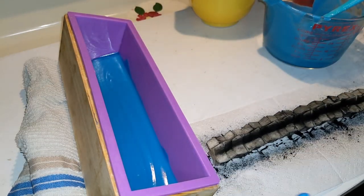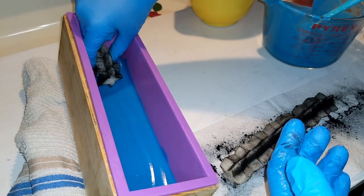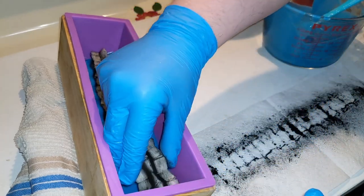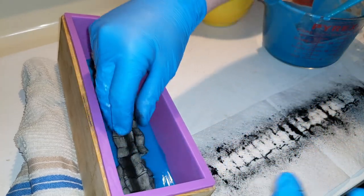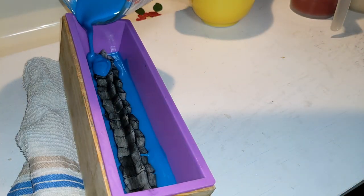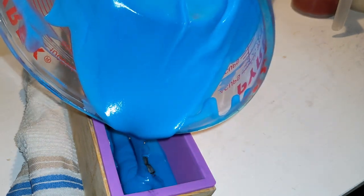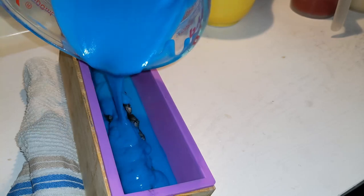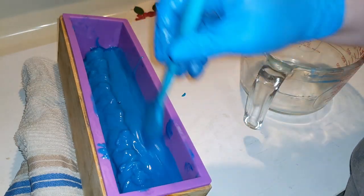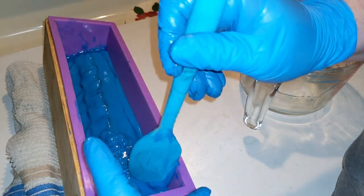Here are our little stars with some activated charcoal dusted onto them. Let's hope they sit okay. This is 20 stars. Now I just hope I have enough blue to cover our stars. I'm trying to even it out a little bit because I did not pour evenly, and trying to clean up our sides where the red and white will be.